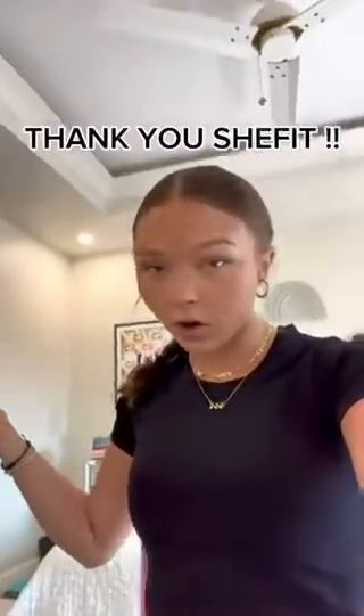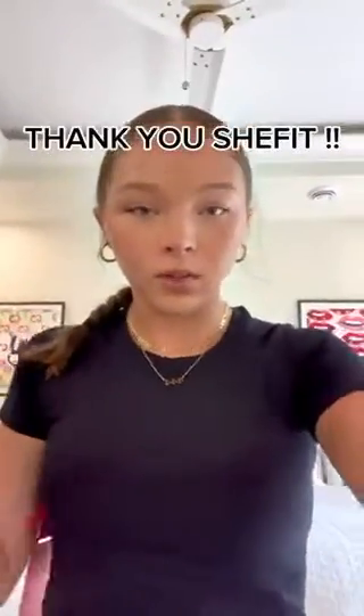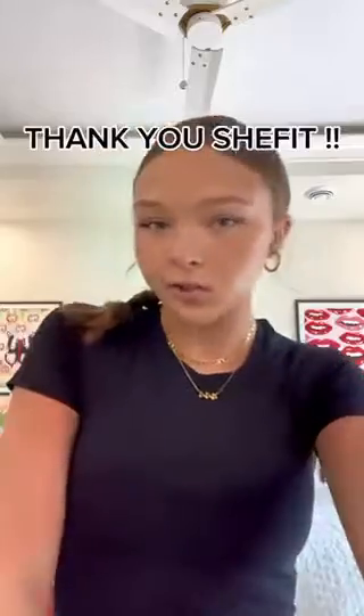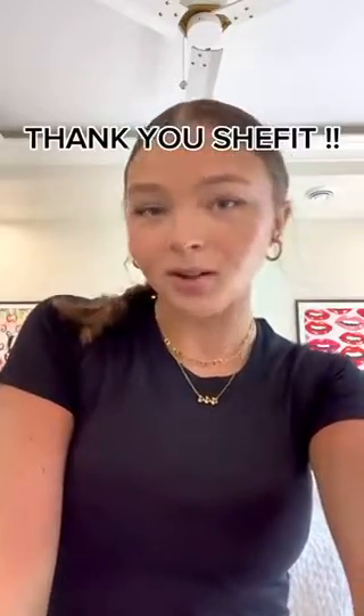Okay, that concludes my SheFit haul. But you all need to go to the website right now and order something, because I'm going to be living in this for probably a month straight. Thanks for watching me unbox!